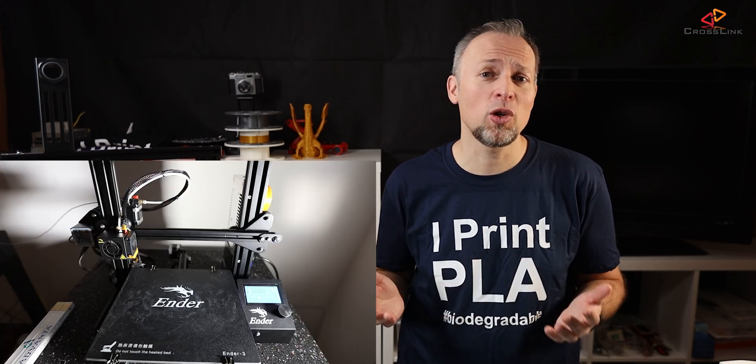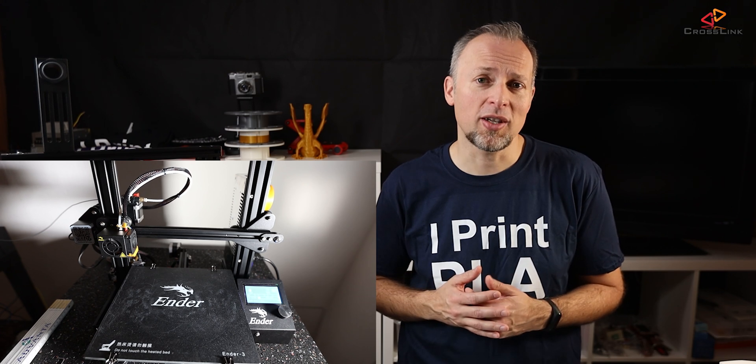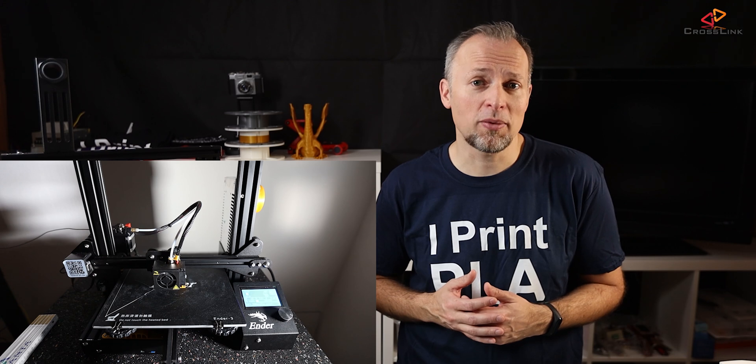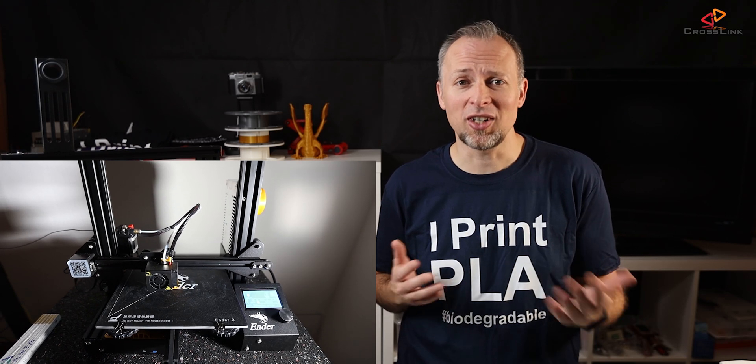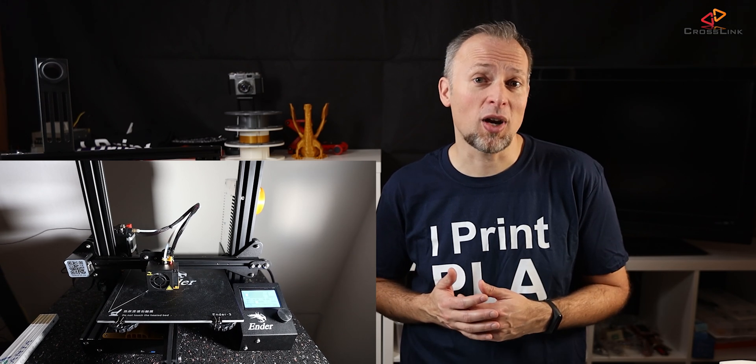Everyone who owns a 3D printer knows that cheap printers can be quite noisy for various reasons. One might be because of the fan noise a 3D printer generates during printing. The other one might be the motor drivers on those mainboards, be it either Anet or Creality or others.